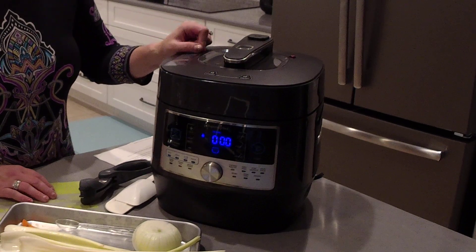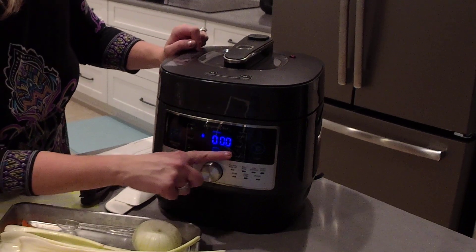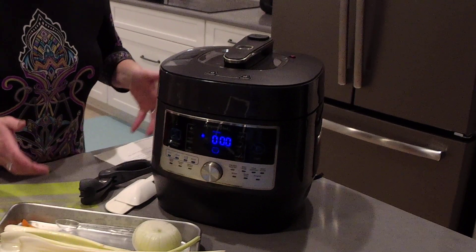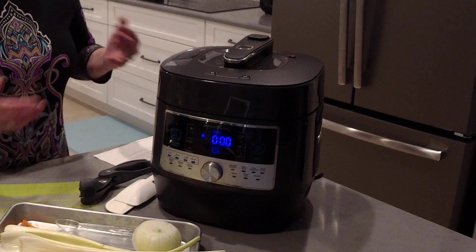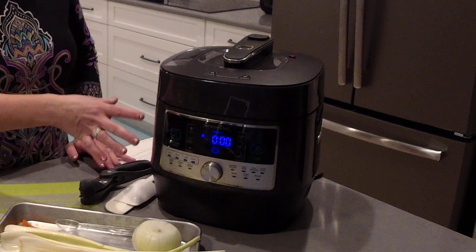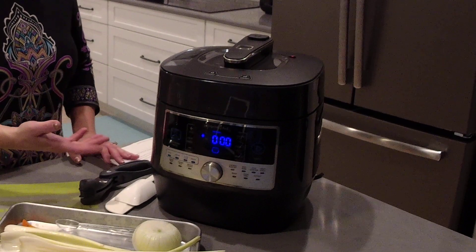You can see this just beeped and the time resets. Our pressure cooker automatically switches over to a warm setting. So let's say you started something before you left for one of your kids' activities in the evening — this will switch over to a warm setting so when you get back, it's not going to be cold. It's going to be ready and waiting for you.